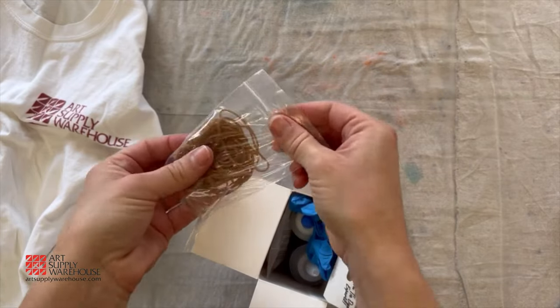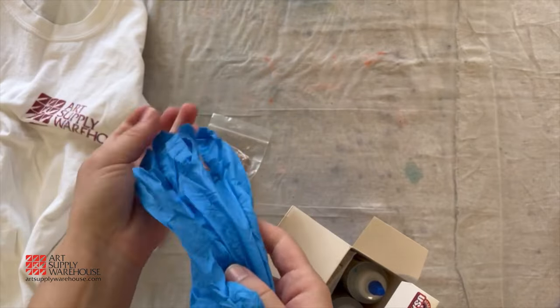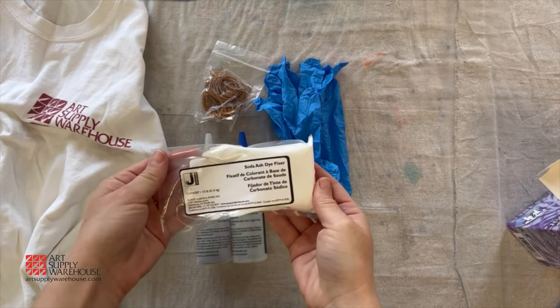You get rubber bands to tie your shirt, a pair of gloves to prevent dye from staining your hands, two applicator bottles that have two different colors of pre-measured dye, and a package of soda ash.